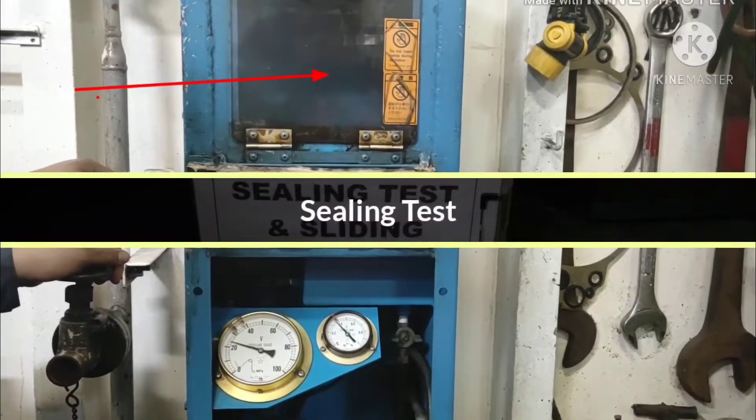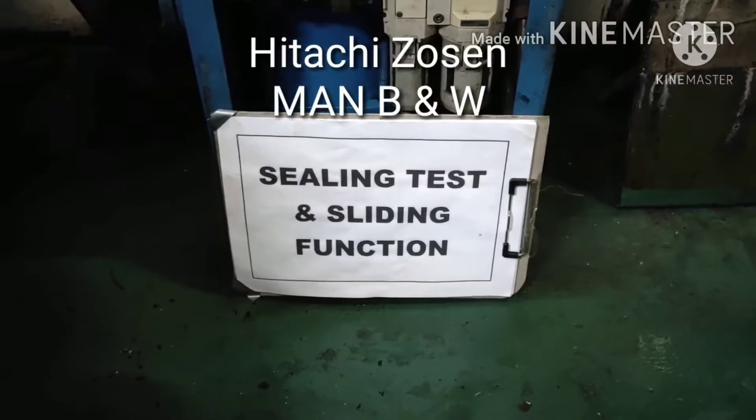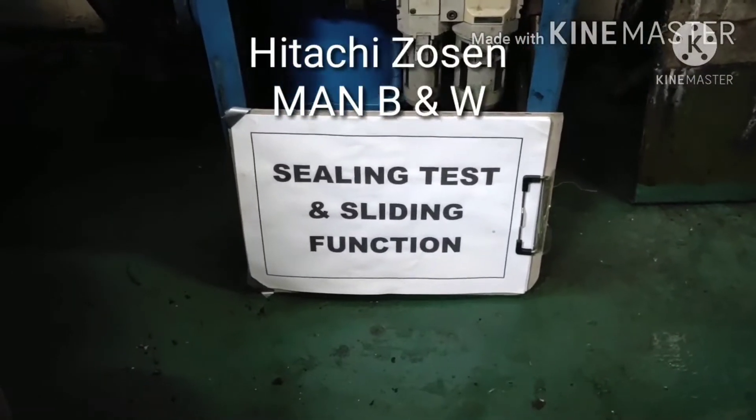Test and sliding function. Objective: to check the needle valve seat for tightness in the slide for correct closing.